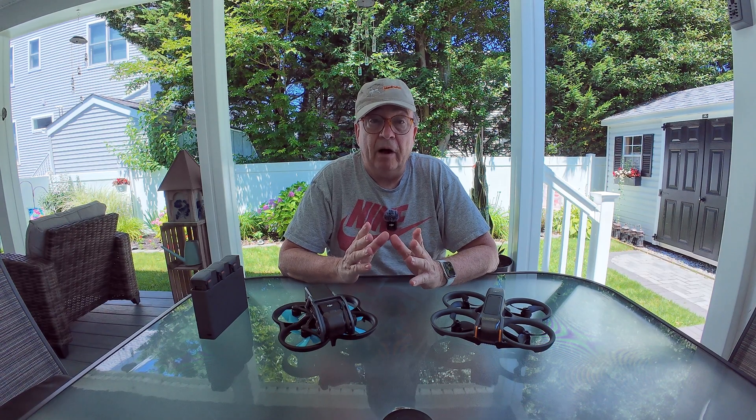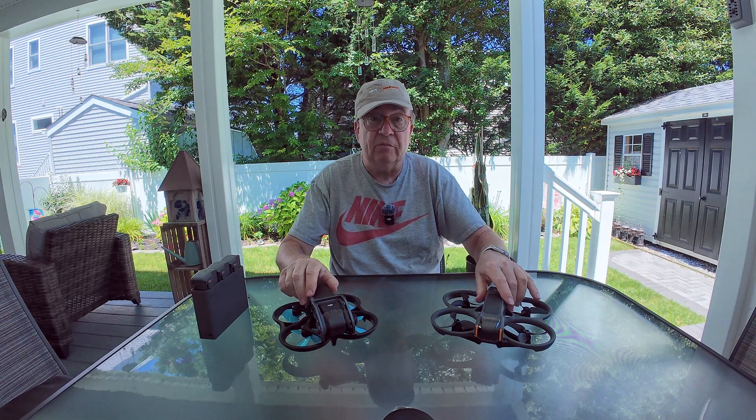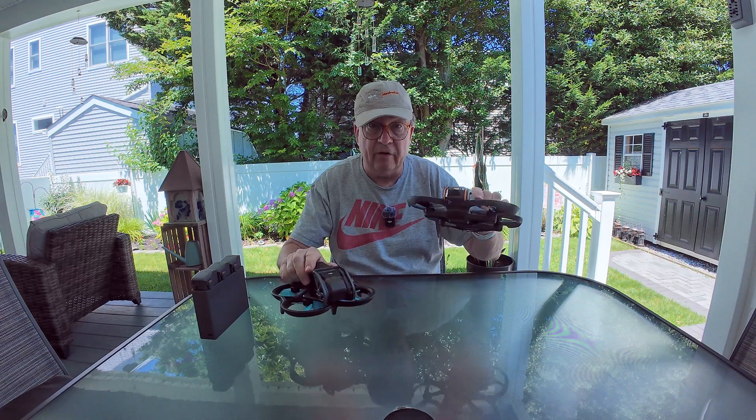Hello, this is Ron back here on Ron Brown's YouTube channel. Just a quick video today. You can see I've got some of the DJI FPV drones on the table here — the Avada 1 and the Avada 2.